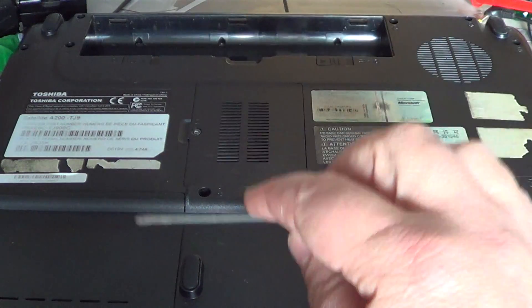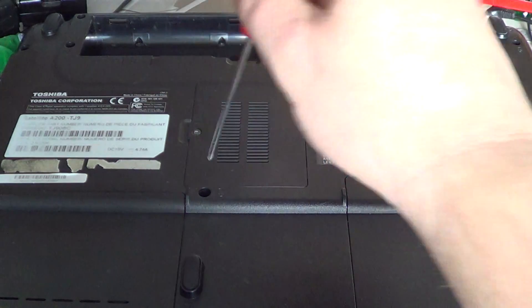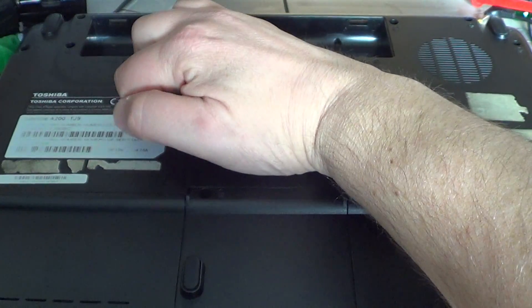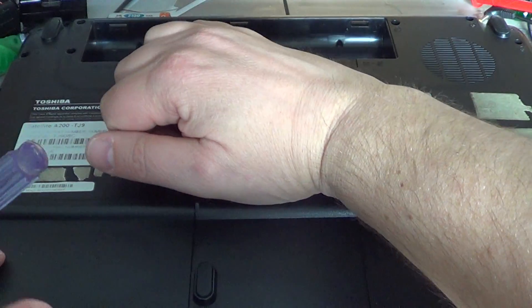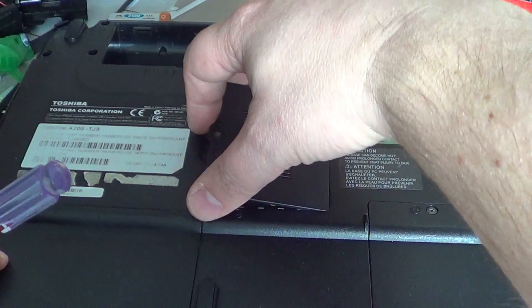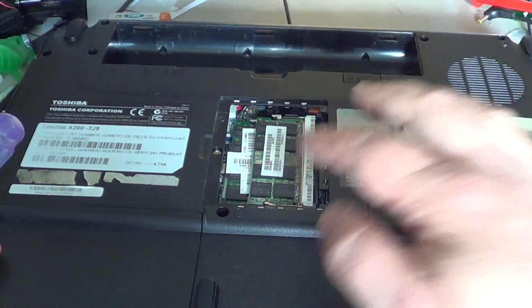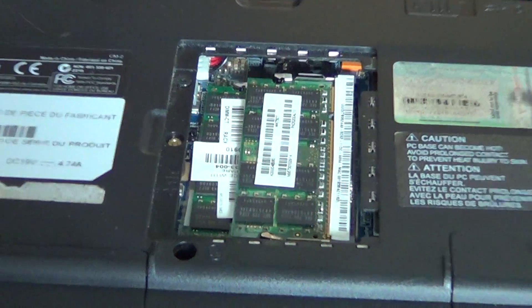Everything is under there — the hard drive, the memory. There are often little vents on the trap door for the RAM because it generates a lot of heat. Just unscrew the little door and open it. There are often little clips so you will hear a little clicking — be firm but careful not to break anything. And there you will see the RAM, which is right here.